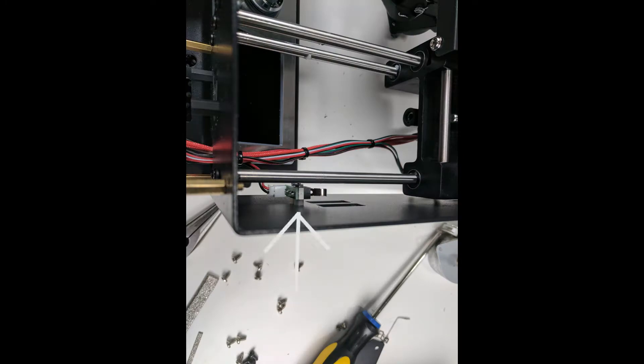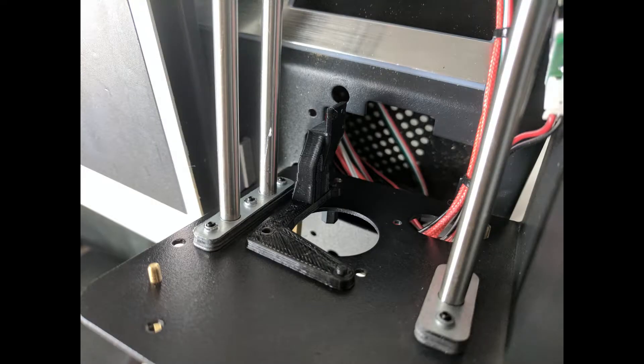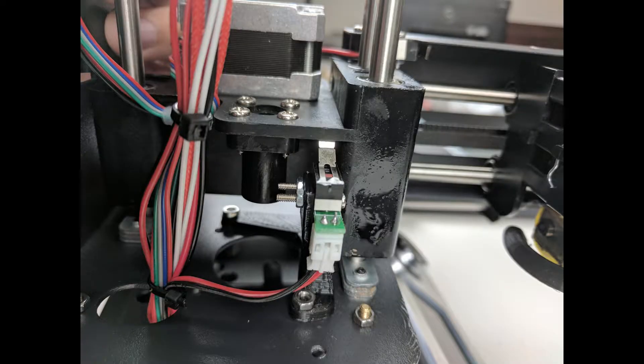Next, we'll want to remove the Z limit switch from the side of the case, and we can do this by removing the two screws from the outside of the tower near the filament holder. Next, we're going to pop in the new place for the Z limit switch, and this is going to go on the 10 millimeter standoffs on the underside with the tall end of the part being oriented towards the front of the tower. Here we can remount the Z switch using the original bolts.